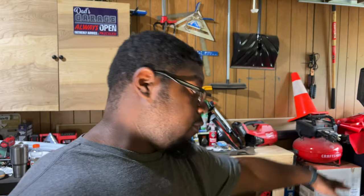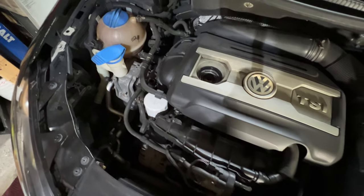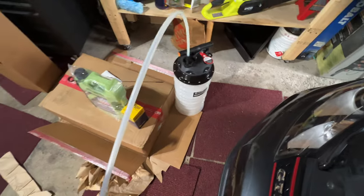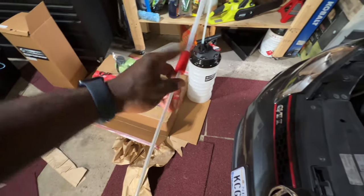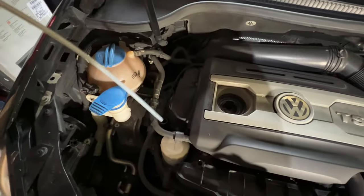Excuse the mess in the garage. Next, you're going to want to make sure you have a level surface — we're on a level surface here in the garage. We're going to pull the dipstick out next. So once the dipstick is out of the car, we get our extractor set up. I have my extractor tube here and I'm going to be using the red connector.